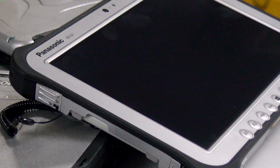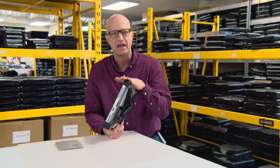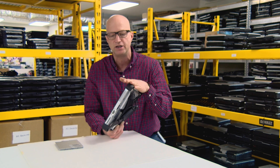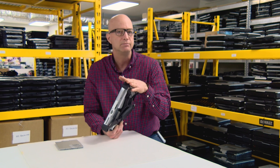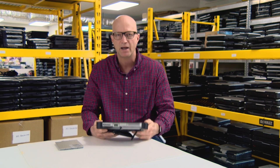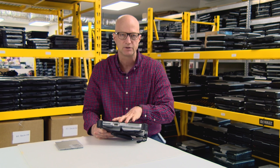That's about all I have for you today on the FZ-G1. We did a comparison video on the FZ-G1 versus the G-TAC F110 — I'll put the link down in the description so you can watch that and compare the two units. They both have their positives and negatives depending on how you want to use them. I'm also going to put a link in the description on where you can buy this Toughpad — we have multiple units in stock with different configurations.